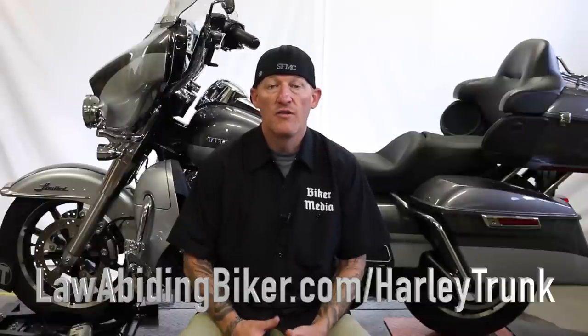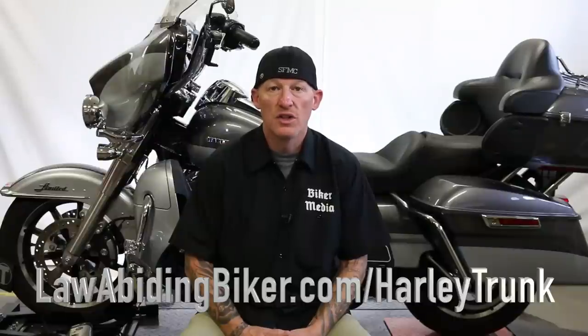Those of you that know us know that 95% of our content is for free. We do sell a few videos for obvious reasons. As you can see behind me is an Ultra Limited. That's the particular install we're doing today. If you're interested in this video, you can get it at any time by going to lawabidingbiker.com/harley-trunk. That is where the video will reside along with all the information.